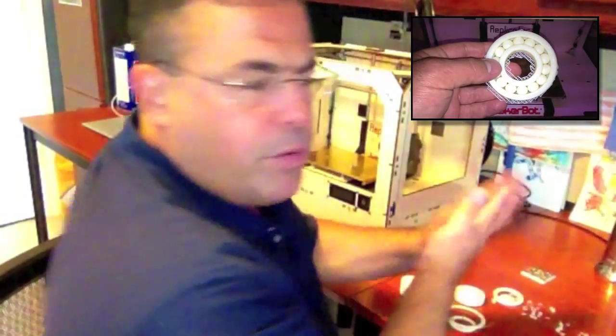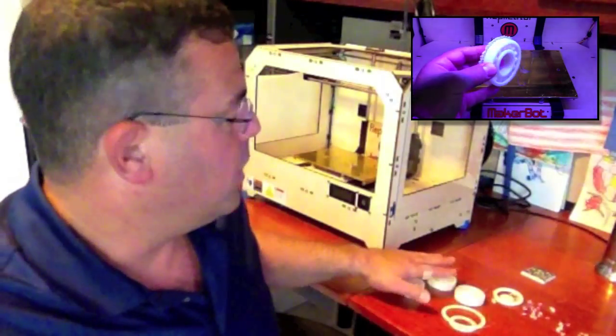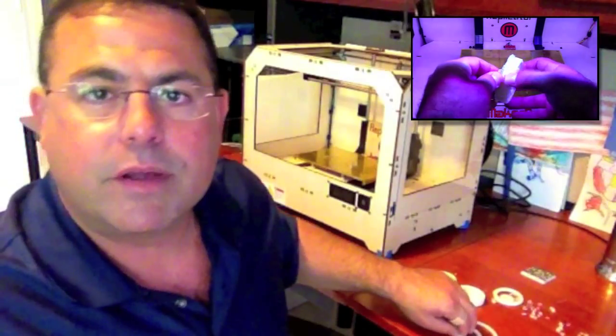So if you want to print bearings, certainly you can, but you've got to really tune your printer. You've got to definitely be level, definitely be starting off at the right height for the first layer, definitely have the right temperatures. It's a pretty demanding print job for your printer. If you're successfully printing a variety of other things, yeah, give it a go. But if you're having problems printing small things, some of the basic things, maybe even some of the calibration prints, don't spend time on bearings yet. You can have a couple hours or more invested in print time in each one, and a lot of time spent on cleanup.